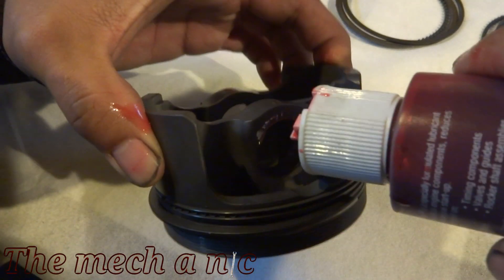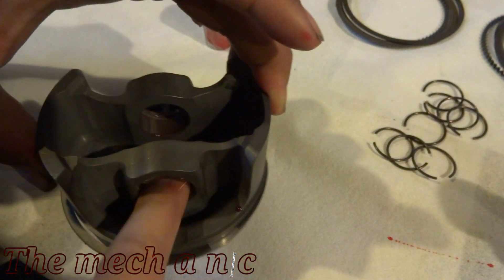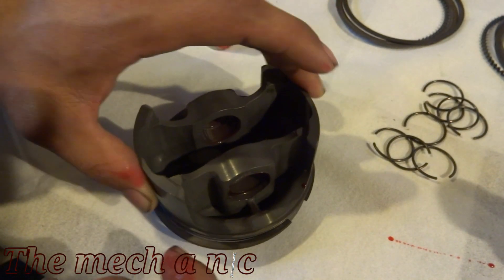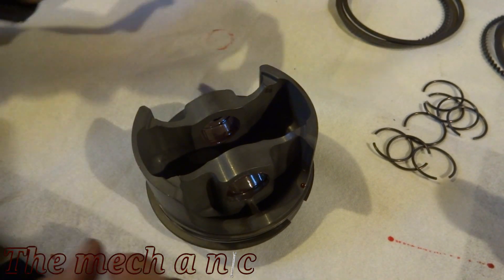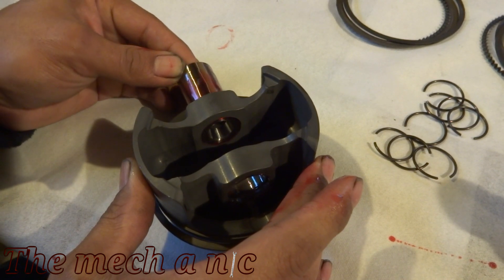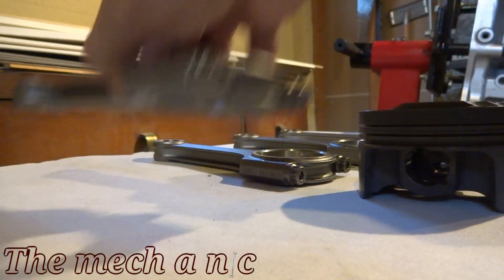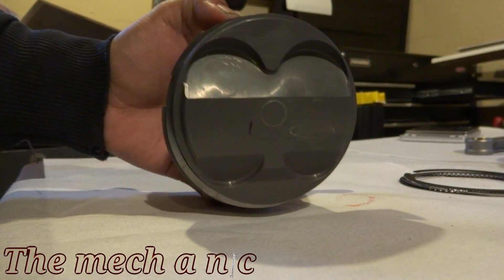I shouldn't have to say this but I'm going to say it anyway — make sure you only put one of the lock rings on. If you put both of them on and you haven't put the connecting rod and the pin in yet, you're going to be taking one of those lock rings back out again. And the only thing that sucks more than putting in those lock rings is having to take them out.